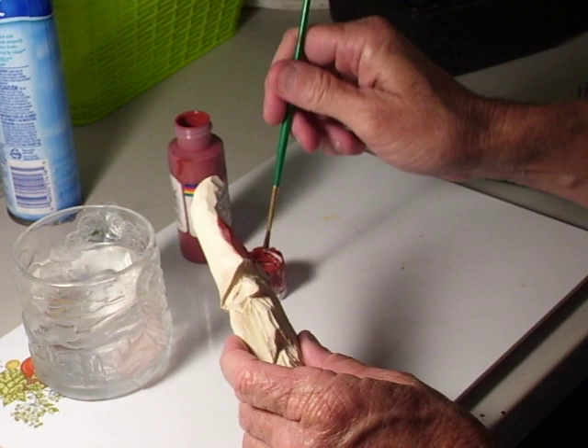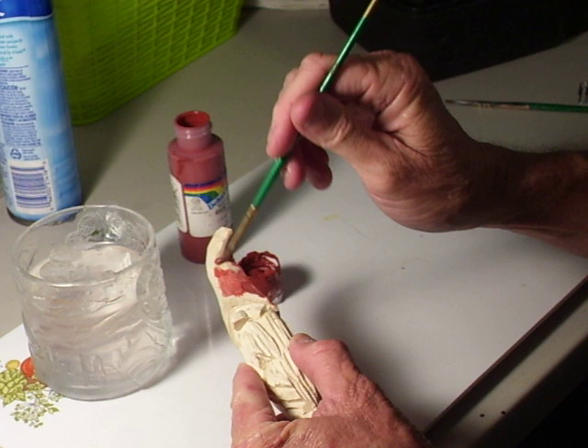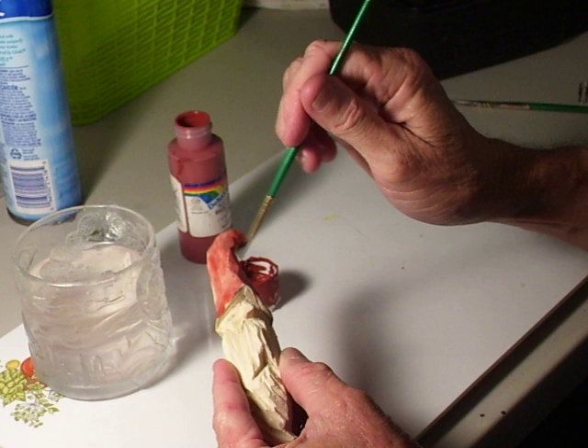I told you we were going to paint this little wizard that we just got through doing. And here he is. I'm using a red oxide to paint the brim of the hat with. I've got my water and my paints, and we're just going to paint this little jewel up, stick him in the antiquing solution, and we'll have us a little figure here.